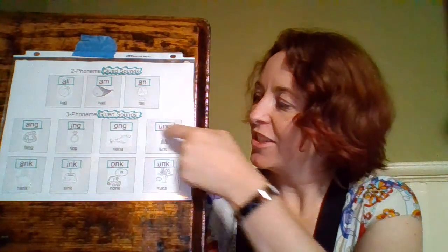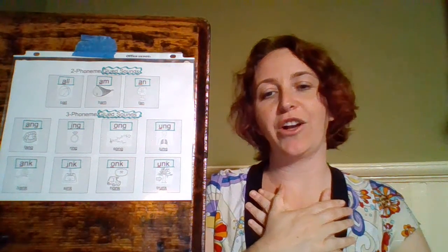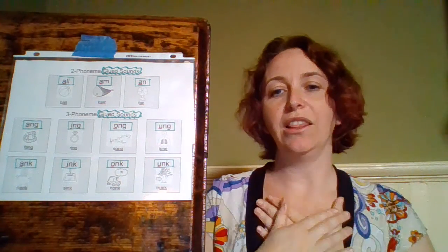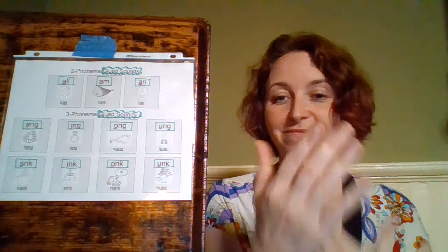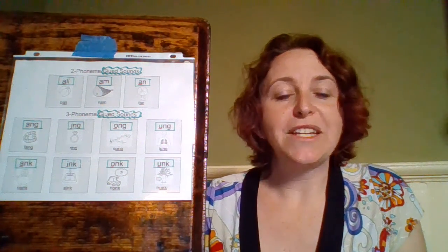And our last one on this line is U-N-G. Our dance move is 'lung' — we're going to put our hands on our lungs. U-N-G, 'lung', 'ung'.